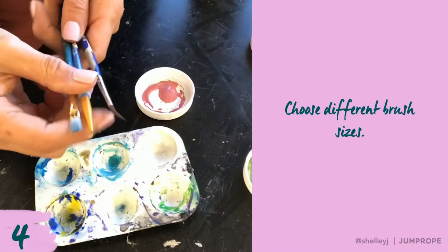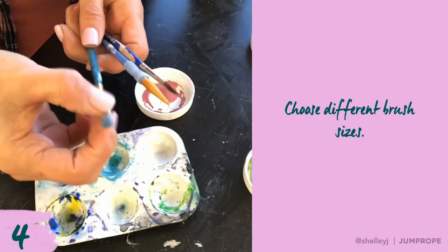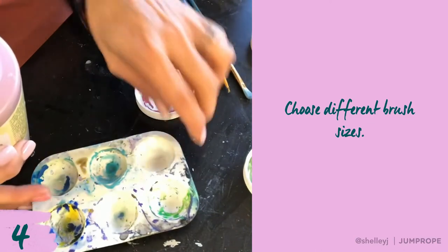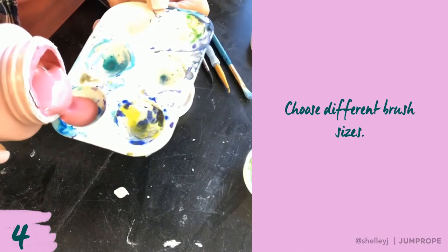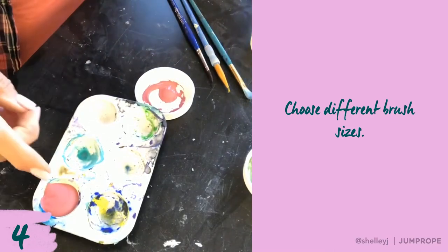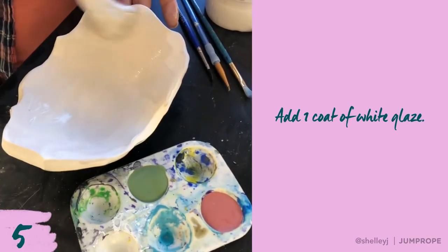I've chosen some brushes. I'm going to need some fine detail work, so I've got this little tiny brush, and then this squared-off brush. You really don't need a lot of underglaze here, so just pour a little bit in there. I'm needing more red than anything, so I'm going to grab a little bit more red and then pour a little bit of green in there. Right now I'm painting a quick coat of white clover in the background.